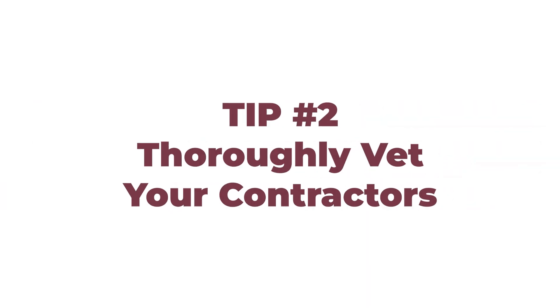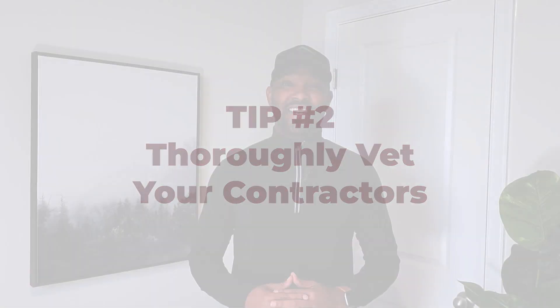Because if you don't, it's going to bite you in the end. The second tip is making sure that we vet our contractors more effectively. For this project I actually did interview about four to five different contractors.